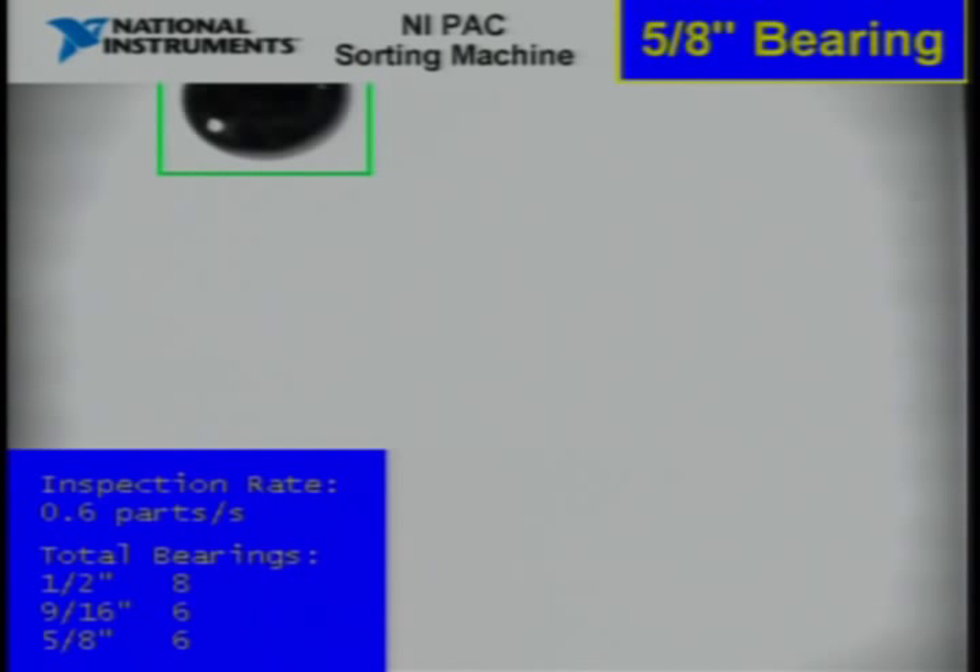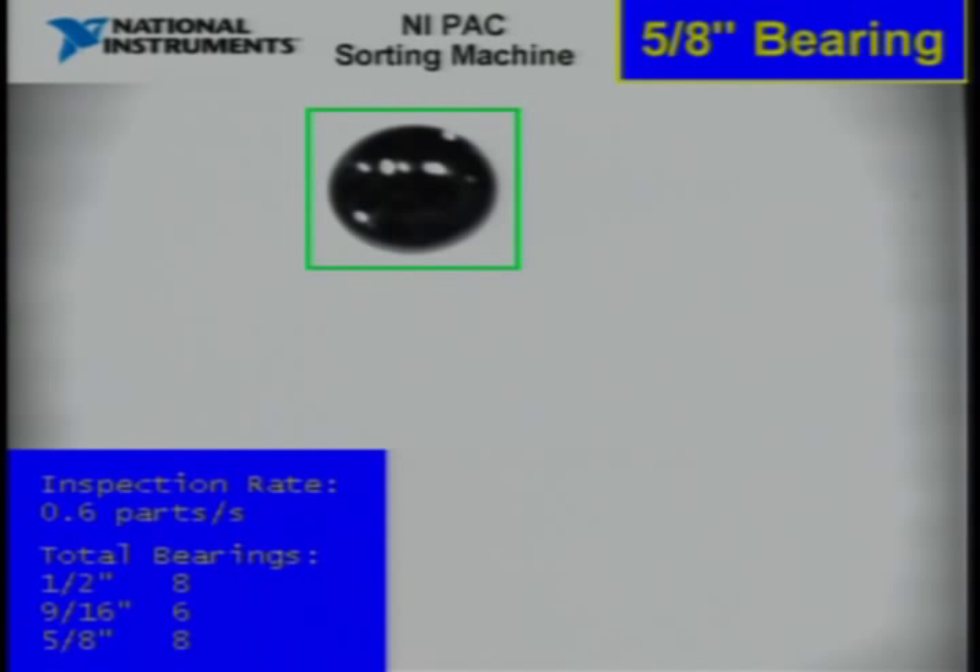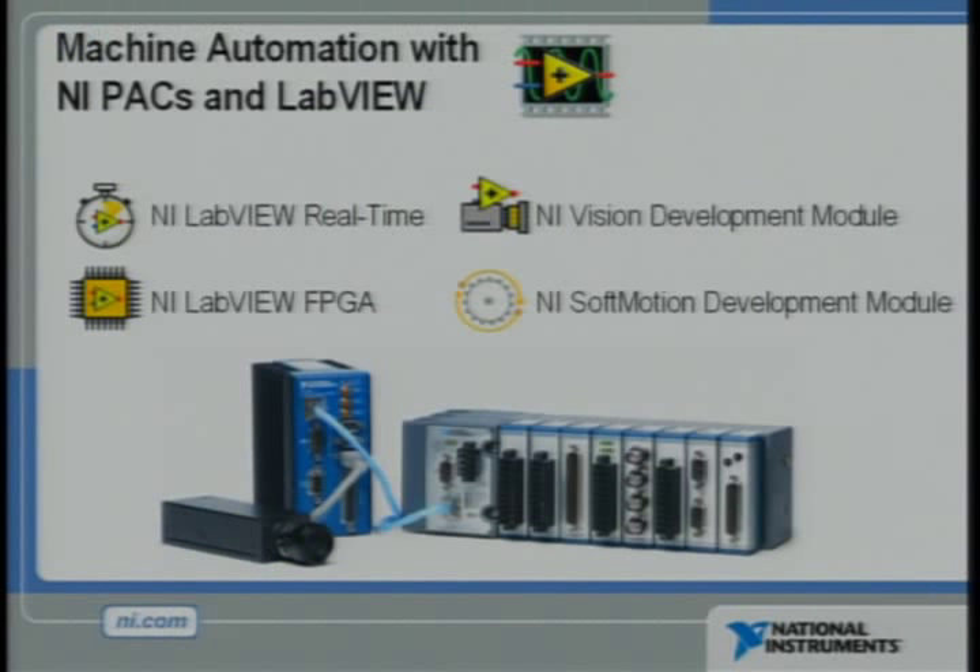The FPGA on the Compact Vision system is controlling the motor that's dispensing these ball bearings down the ramp. And the FPGA on Compact Rio has been reconfigured to control this rotary stage that's powered by a brushless servo motor. With NI Soft Motion, we can turn any NI PAC into a motion controller. We don't need specialized motion control hardware for this application — we just need a PAC.